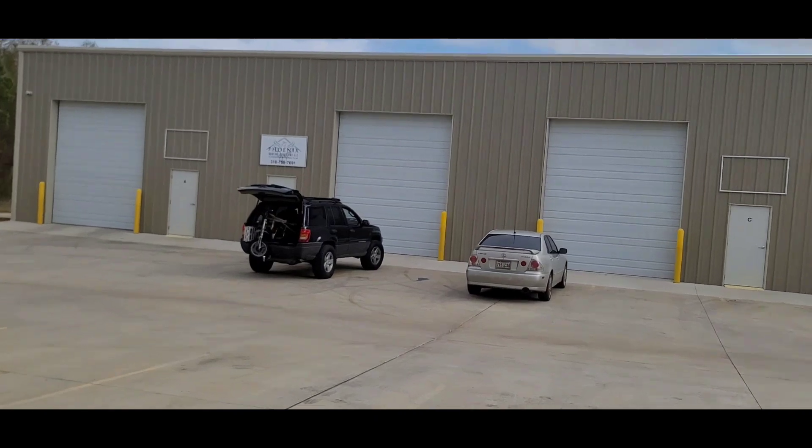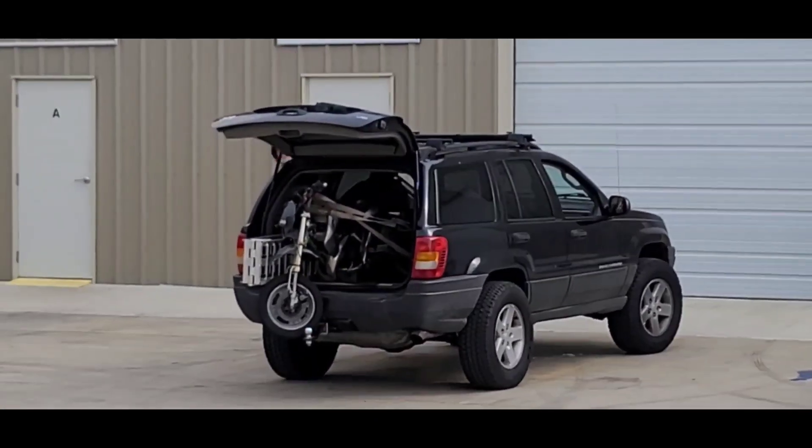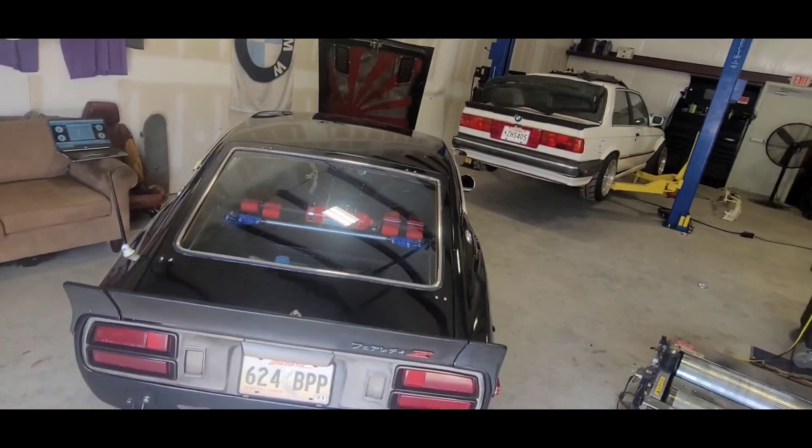People just show up here revving their engines in Jeeps. Look at this guy — it's like he drives a 240Z or something. Strange.